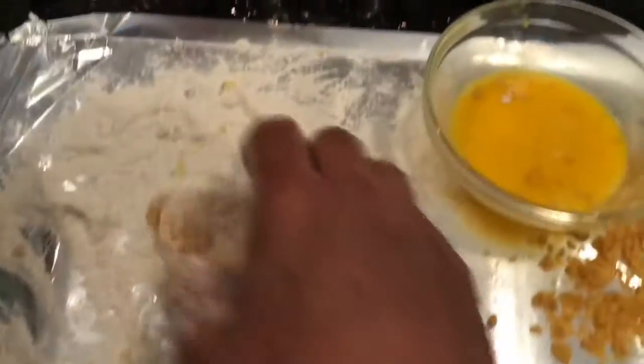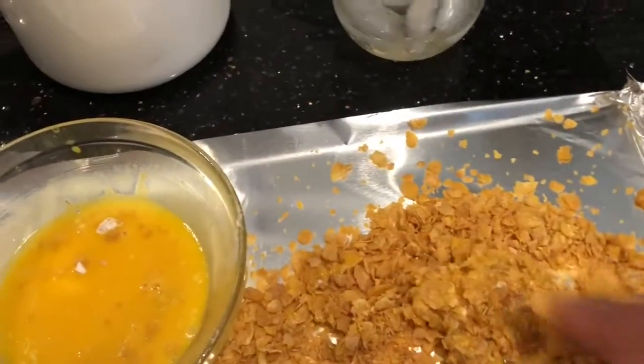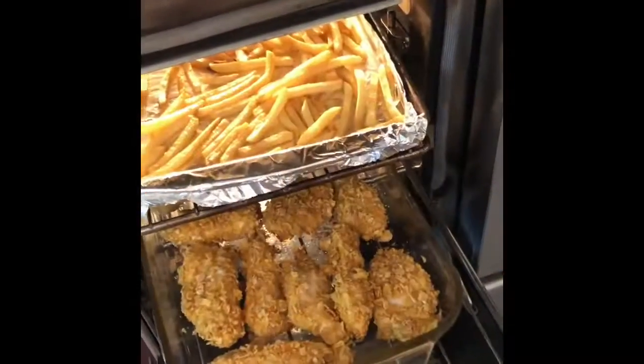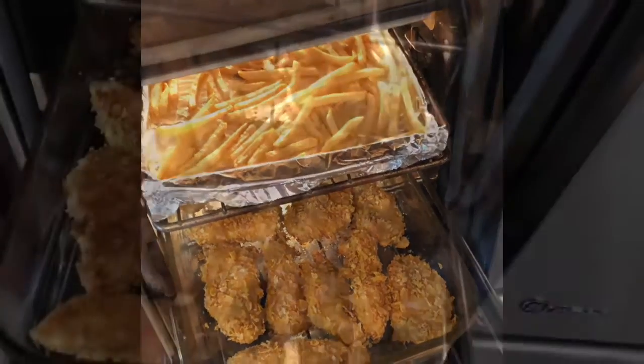...about half an hour, 25 minutes, depending on how thick your pieces are. Enjoy with some string fries or something yummy. Don't forget to spice up your chicken at the flour stage. Bon appétit! We have the fries and the chicken going at 425 — looking great.